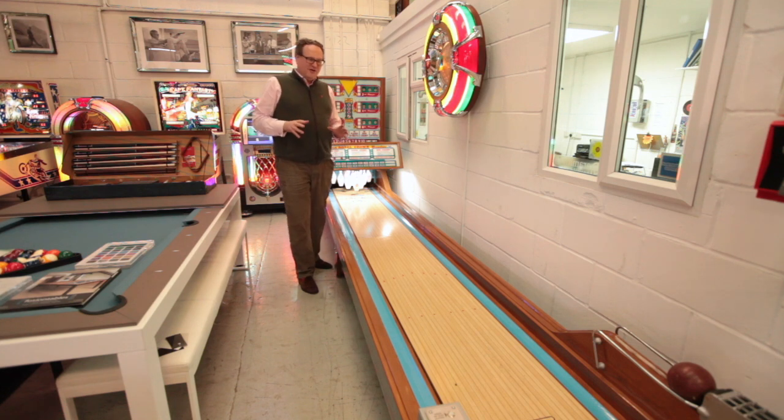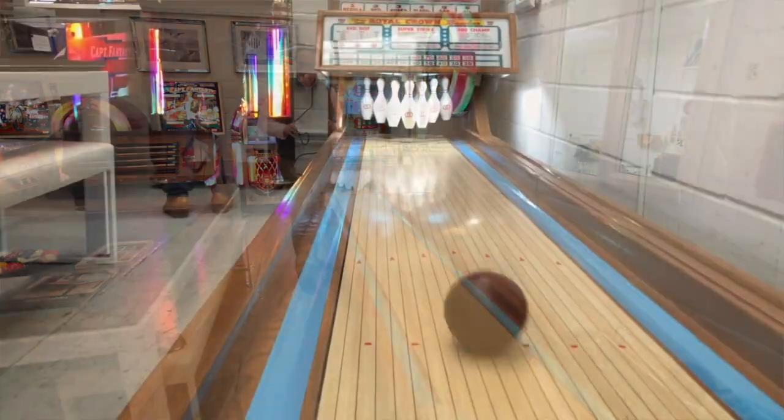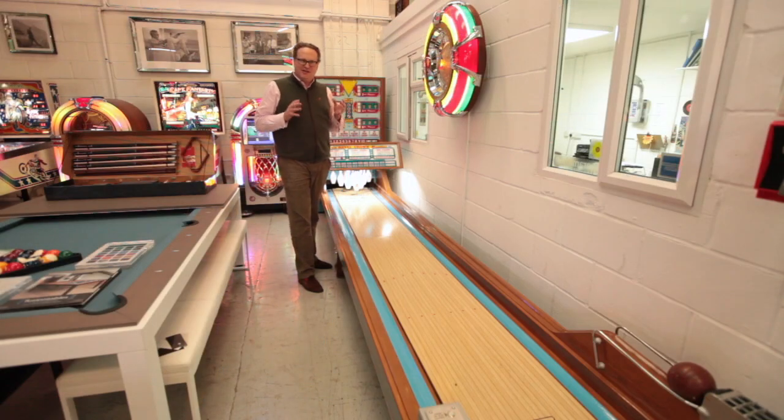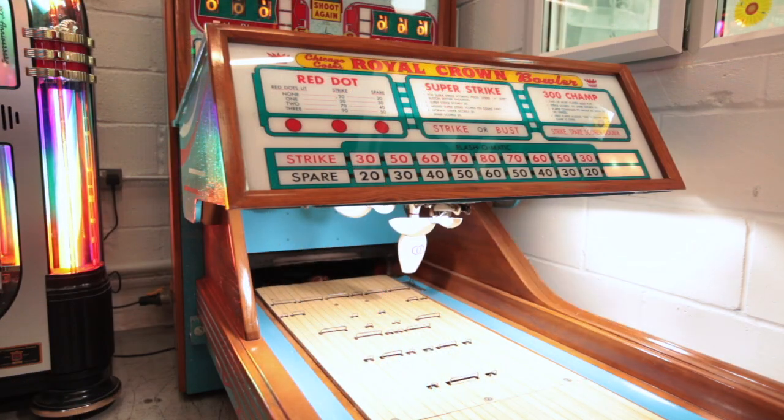This is Chicago Coin's Royal Crown Bowl Bay, manufactured in 1962. We bought it in the US and shipped it back to our workshops in Weybridge, where we've undertaken a full restoration.